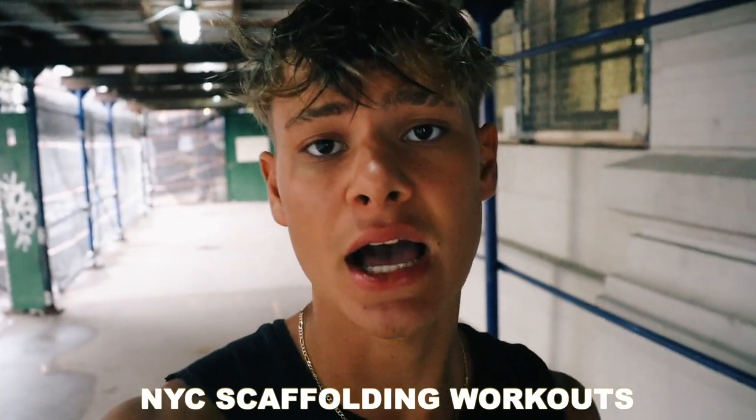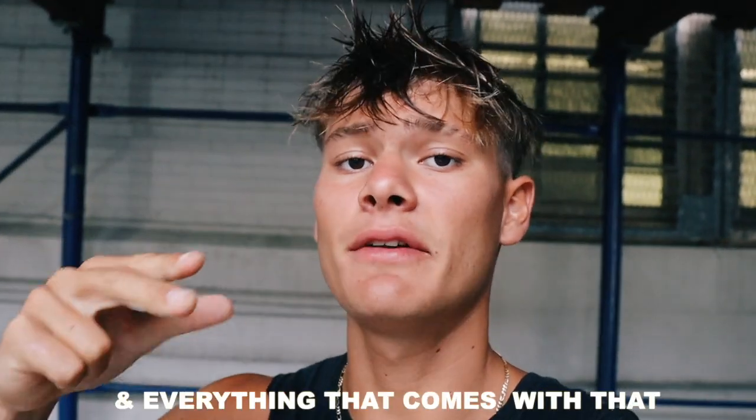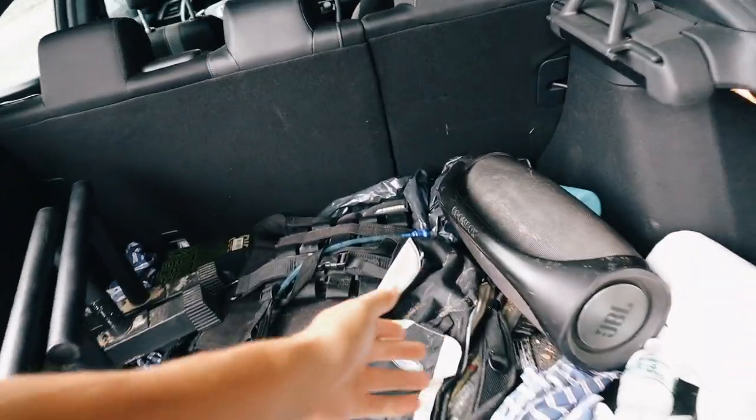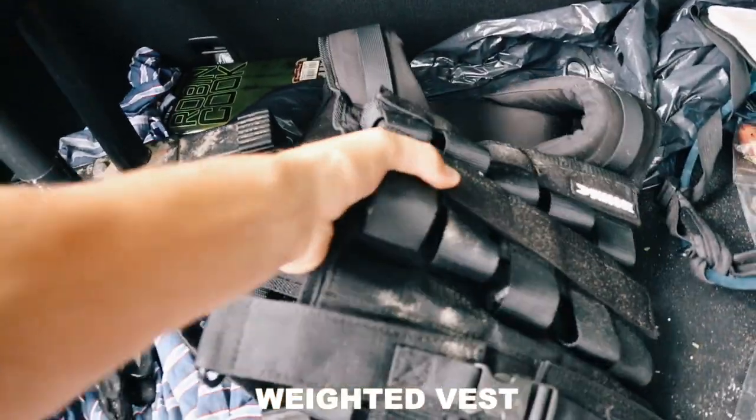So to officially start our autumn calisthenics workout, we're going back to the New York City scaffolding workout. My top training goals for this autumn are the handstand 90-degree push-up, handstand hold, and everything that comes with that. I also started using the weighted vest and the parallettes for my calisthenics workouts, which is the only equipment you need to progress faster and progressively overload each and every week.